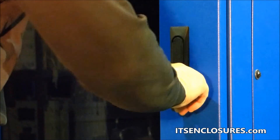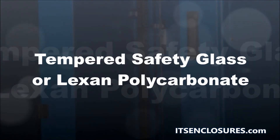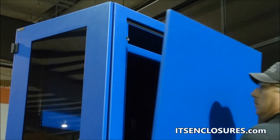The front and rear doors are lockable and the front door's window can be tempered safety glass or Lexan polycarbonate. The side panels, made of 16-gauge steel, can be removed to bolt together multiple enclosures.